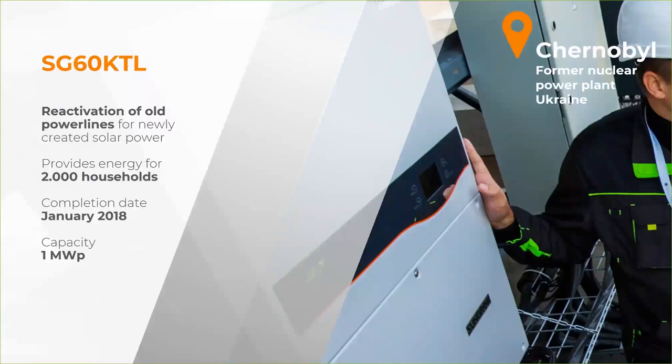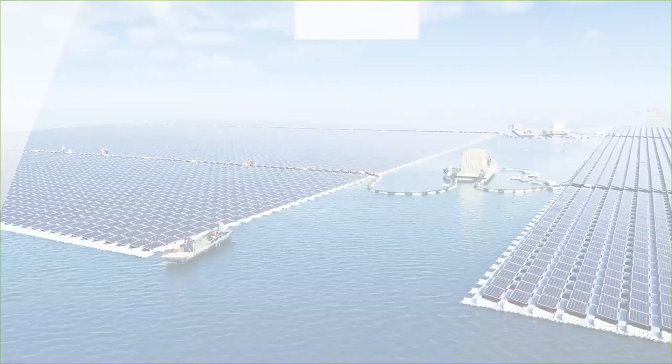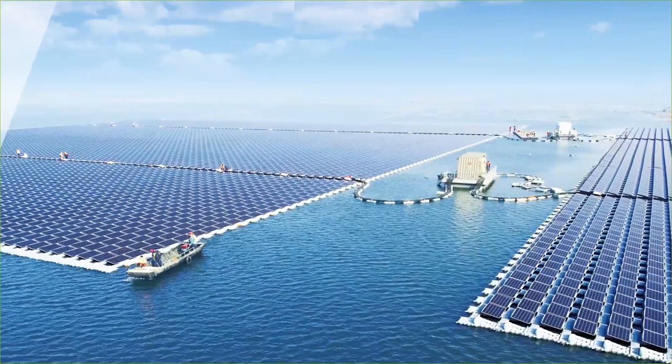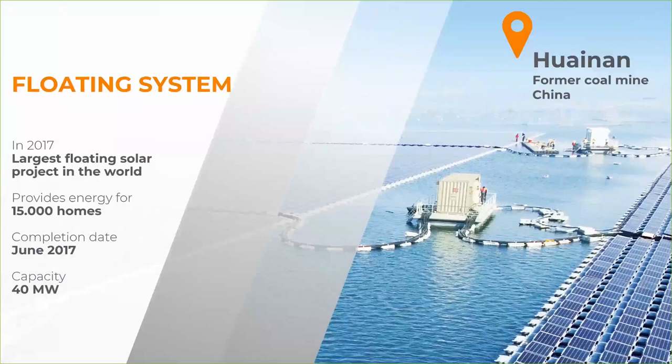The next project went through the German media in a big wave — all the big TV stations called and wanted to know more about it. There's also a nice story here: this was a former coal mine. Once the mine was closed, it was flooded with water, and at the time of commissioning it was the largest floating solar project in the world. Sungrow provides not only the inverters but also the floating panels for these projects. It's the large 40-megawatt floating solution developed by Sungrow.